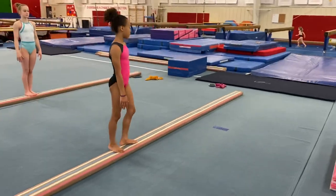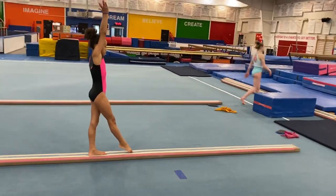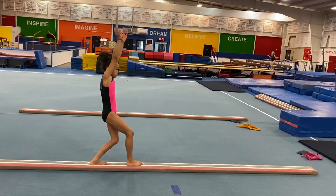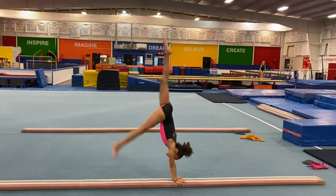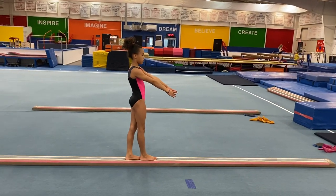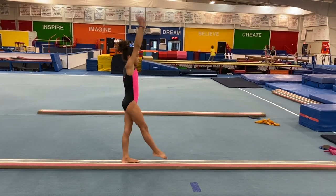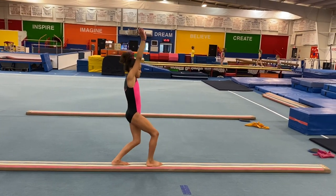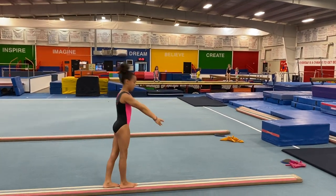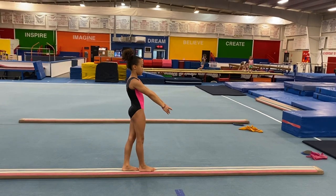We'll start with handstand step-ins. Arms are up, mountain climber — very important shape to start with. And handstand, small split at the top, and step in. Shoulders down. When the shoulders are down, it means you have pushed off the beam. Let's go again — mountain climber, and small split at the top, and hips under. I love the way the shoulders are down. Of course, do these on both sides.